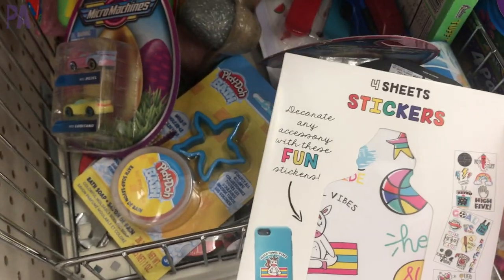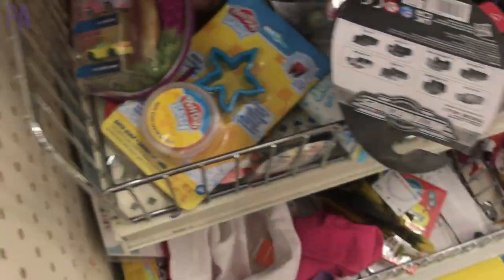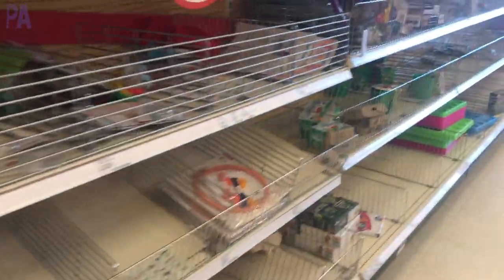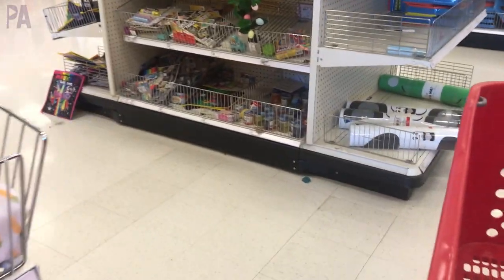Some new sticker sheets this year that you can apply to many different surfaces — they might be like vinyl stickers. I want to point out that my dollar section was pretty empty, so you really do have to dig around and look in your store. Don't give up — keep checking back. If you find something amazing at Target, let me know in the comments below. Click subscribe to see more videos like this and give me a thumbs up to show your love!